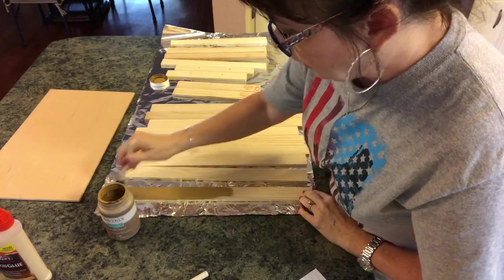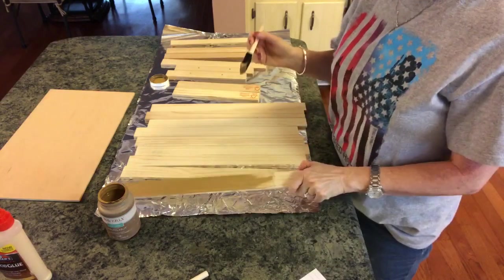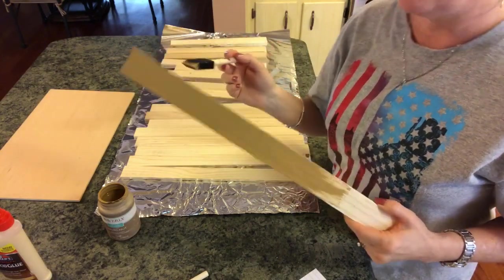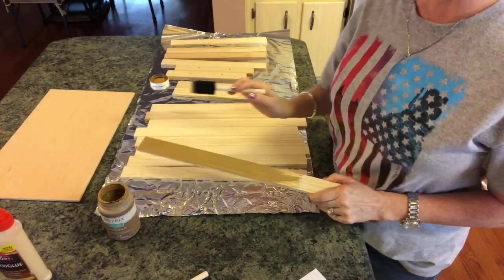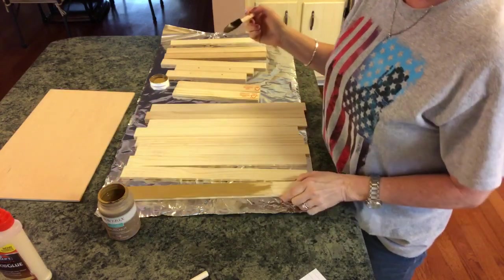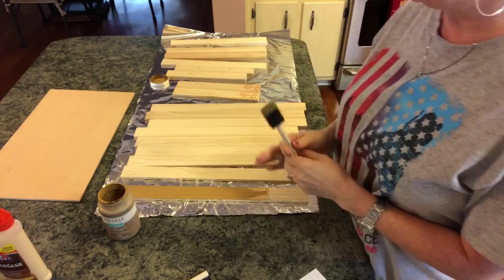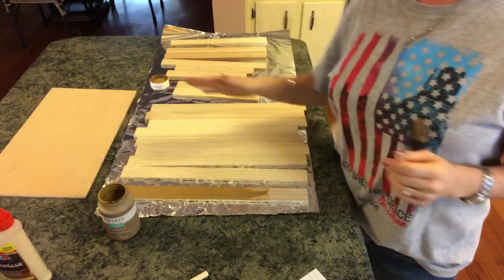I'm painting the top and the sides. You wouldn't have to paint the bottom of these because it's actually going to be the bottom, but if you want to make sure it looks good all over, just paint it all over and paint the end too. For time purposes, I'm going to go away and paint all this and paint my plywood, which is one-eighth inch, and then I'll be back.